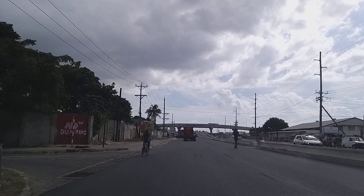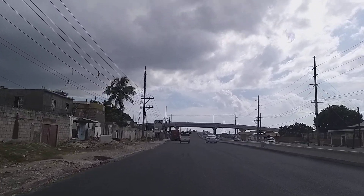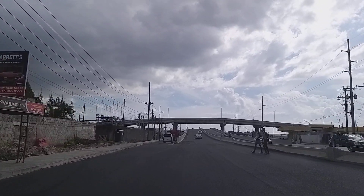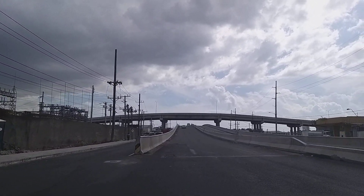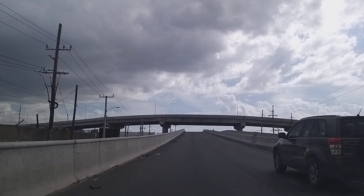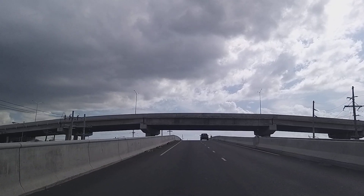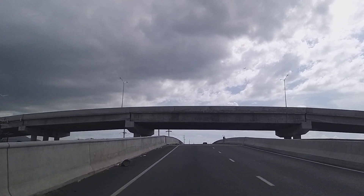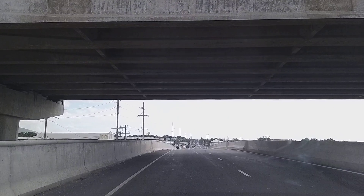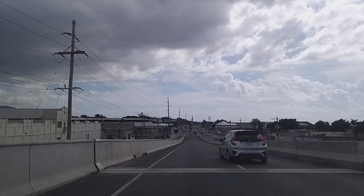So here we are on the Three Miles overpass, driving through. Those are the neighborhoods out there — Three Miles overpass, the road. Coming up to about two miles now on the overpass.